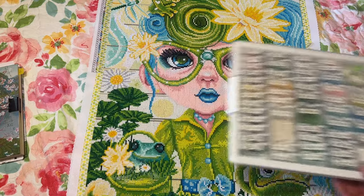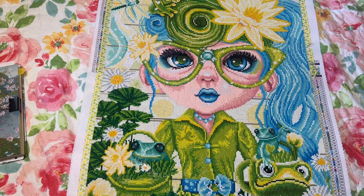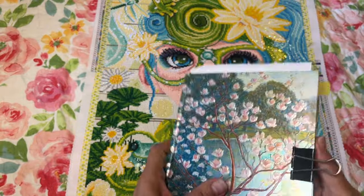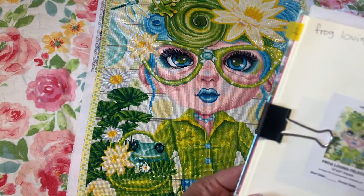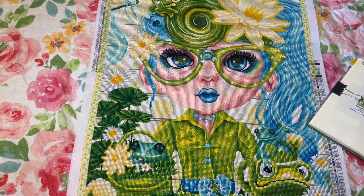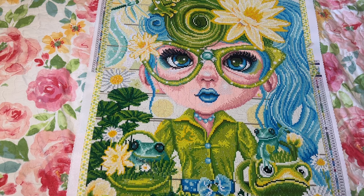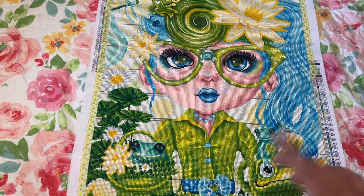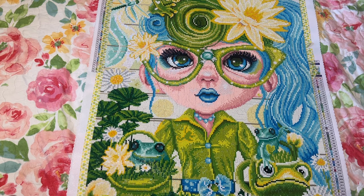Today's video is about Felicia from Craftably — Frog-Loving Felicia, which I finished. Let me open up my little book here. She took me 53 hours and 45 minutes over 23 days. I started August 4th and finished September 12th. She was a lot of fun to work on.